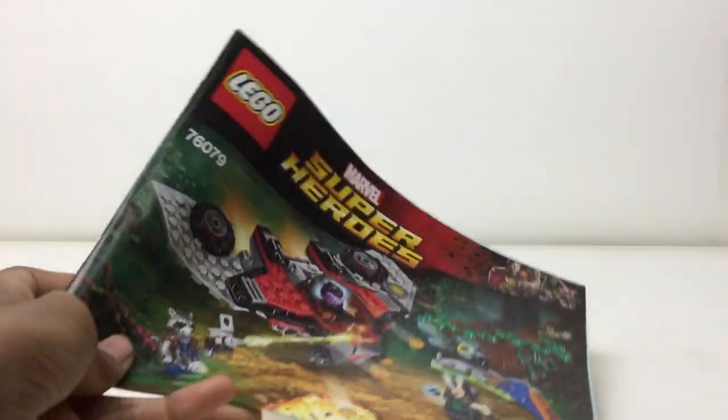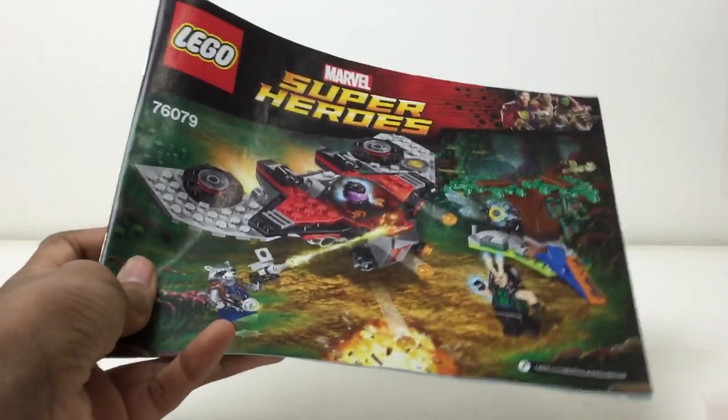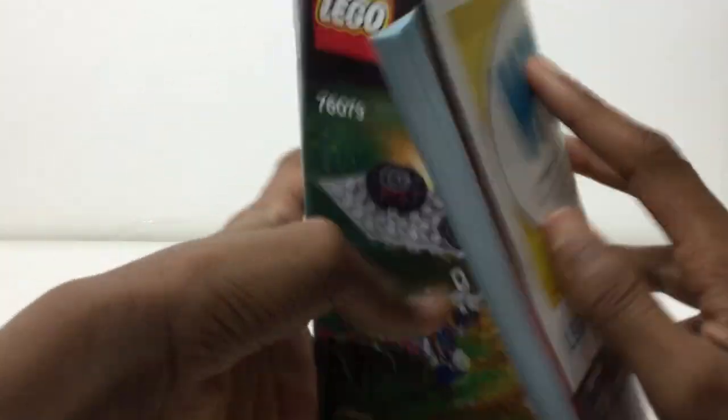Hello there everybody, Emberts here with another LEGO discussion. Today we are going to be discussing instruction manuals. It's a problem I've had — back in the day they used to fold it and you could barely hold it open while you built. It was very hard; you had to get a paperweight or something, which would even damage it further.